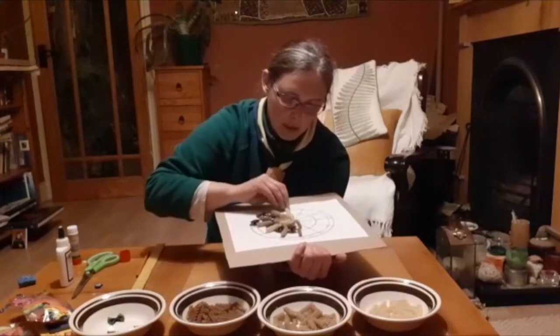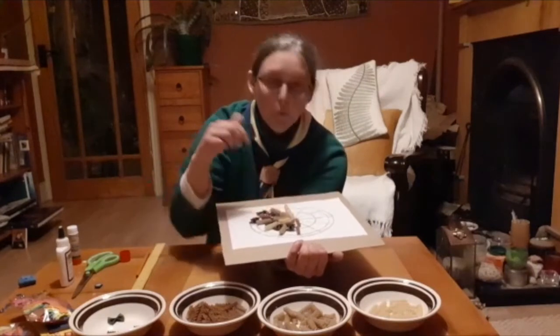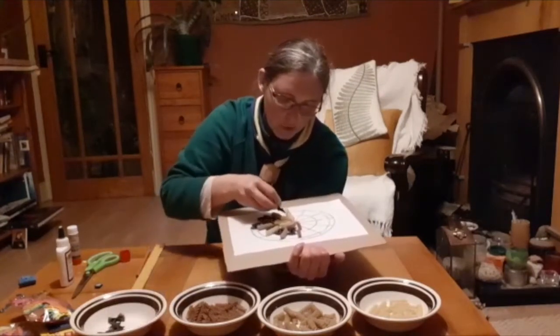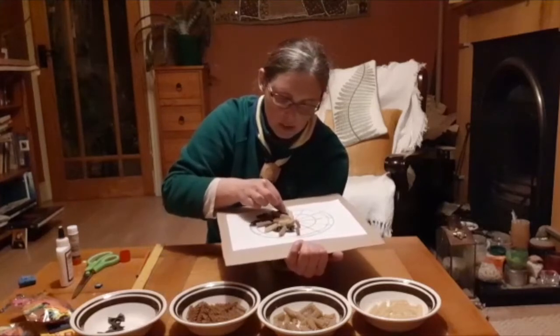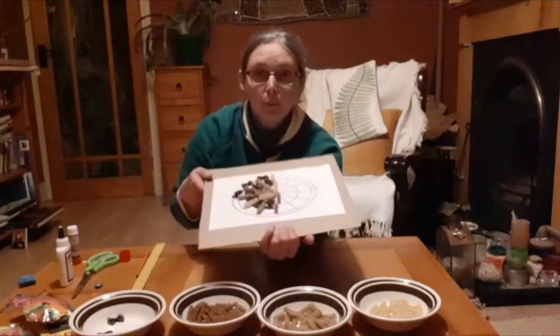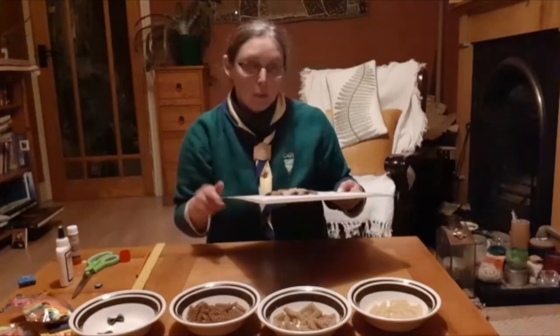Now if you only have one colour pasta, what you can do is use paint. Just finish your design, let the glue dry, and then you can paint it. Make sure you let it dry.